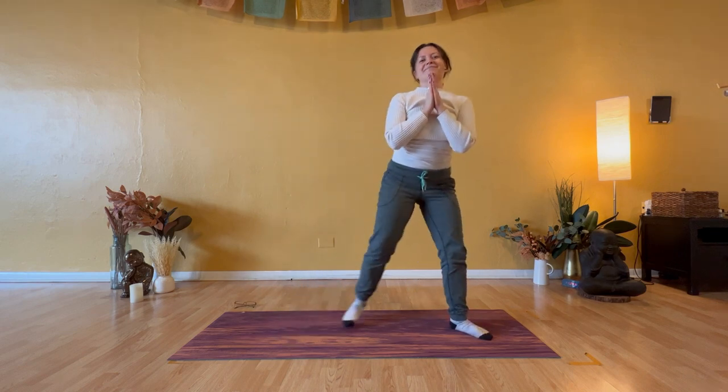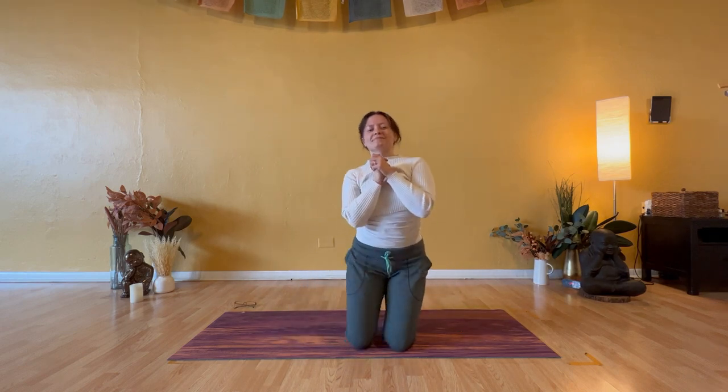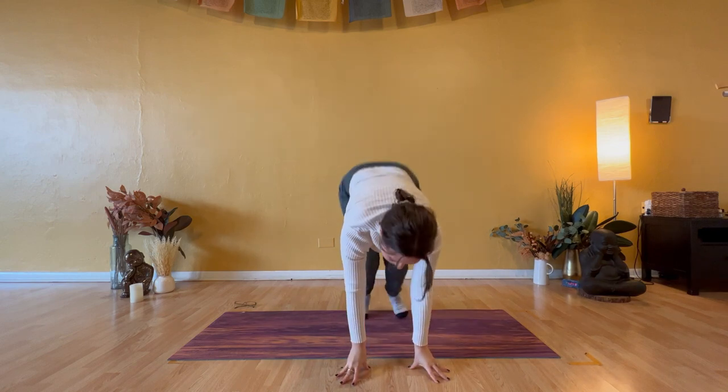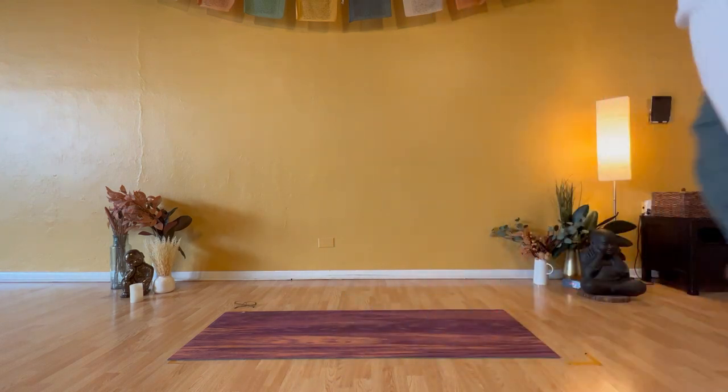Left foot meets your right. Come all the way down to your knees to close the practice. Take a deep breath in, and open mouth exhale. Thank you so much for joining me for five minutes of movement. Hopefully you feel a little more energized and enlivened by the postures and the breath. Be kind to yourself and be kind to others, and I hope to see you in my next video. Bye.